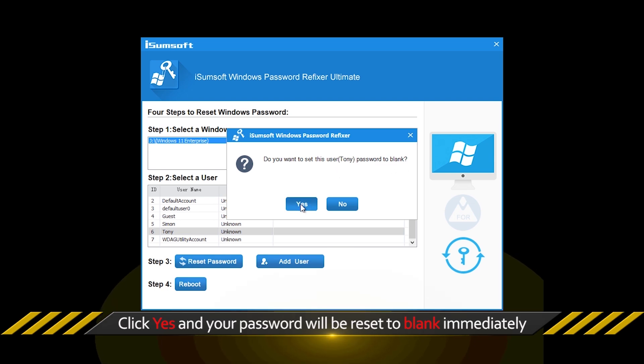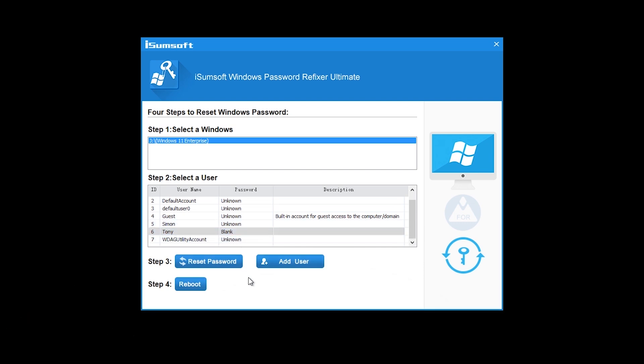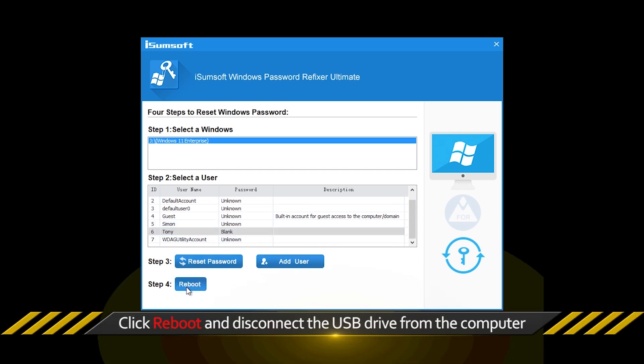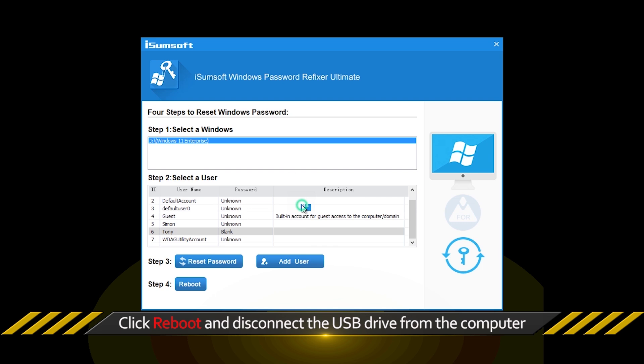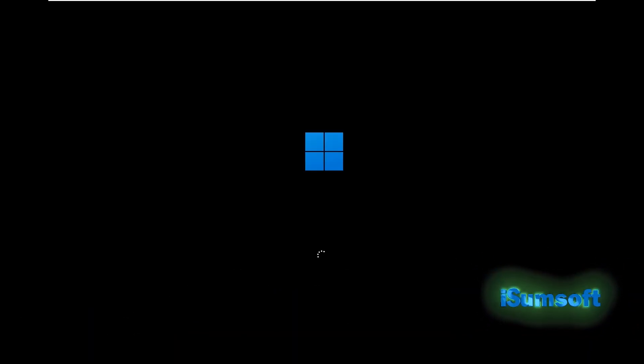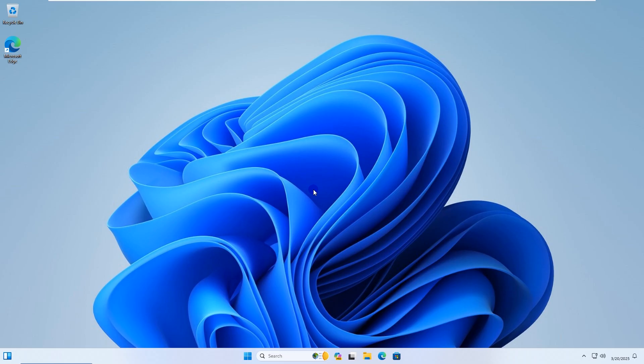Click Yes and your password will be removed. After that, click Reboot. Click Yes and quickly disconnect the USB drive from your laptop. Your laptop will restart normally, and Windows 11 will automatically log you in without the need to enter a password.